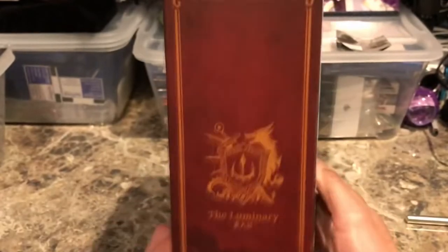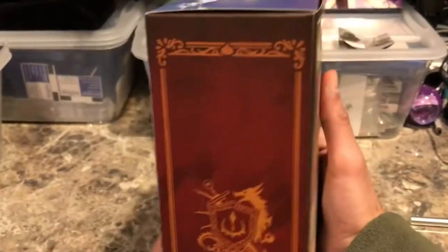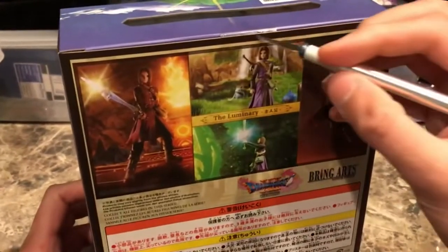This is the Luminary up top. Here's the side — it says the Luminary. It has his coat of arms as well. There are a few photos of the figure in action on the back of the box, and on the side it looks the same. So let's get this thing open.